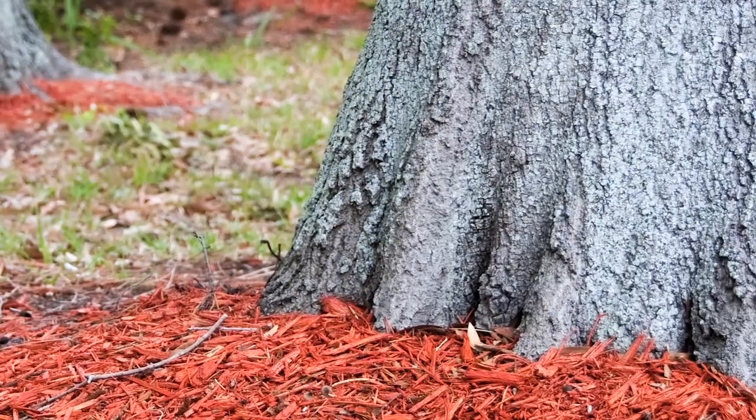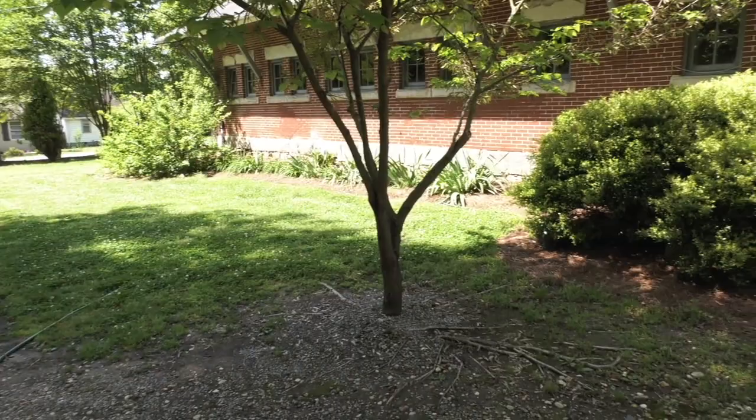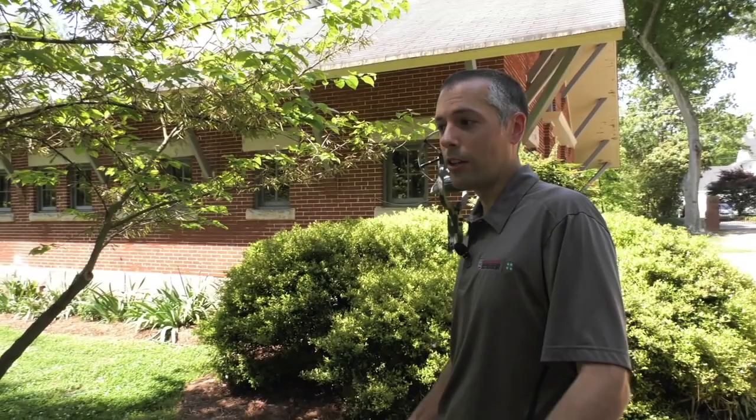Realize too that trees get bigger. This tree is still kind of small, but eventually it's going to outgrow this space and you're going to have to expand that mulch island over time. I actually recommend redrawing your landscape bed lines once every 10 years around trees, because a tree 30 years from now is a lot bigger and you're going to have a lot more roots to mulch and protect. You're not going to be able to grow grass there, and the tree is not going to do very well in that situation.